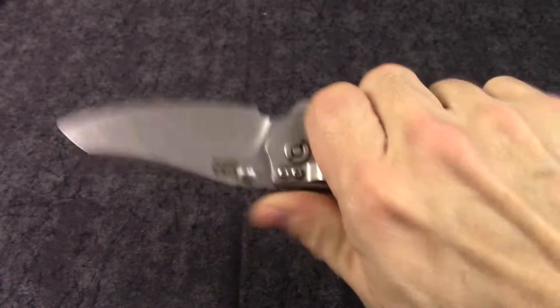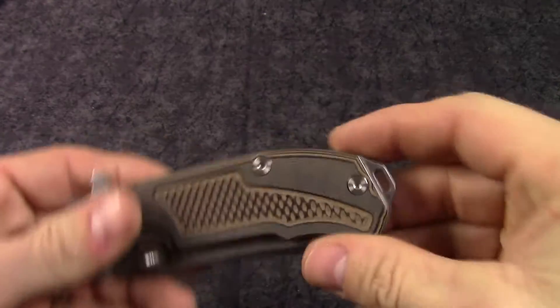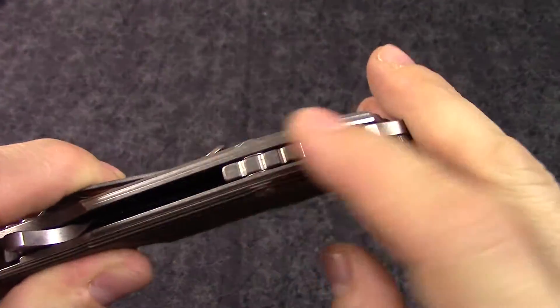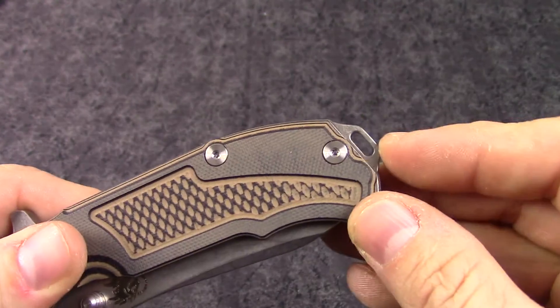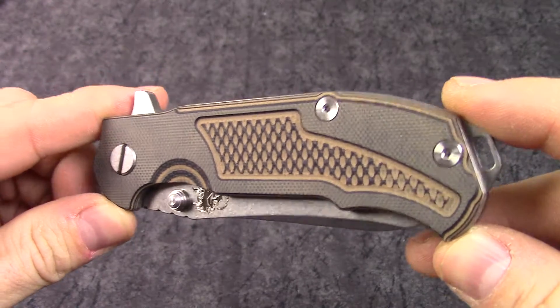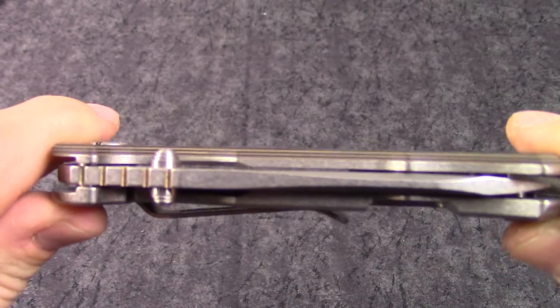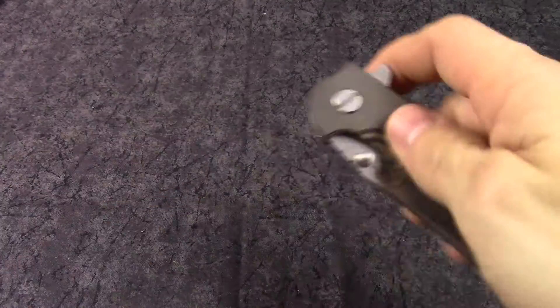These are just some stout, stout knives and that modular platform is going to be really cool. A lot of different options you can do back here and you don't have to completely disassemble the knife. These are going to be available on KnivesPlus.com — I'll drop a link down in the info section. Get on over there and check them out, along with all the other ones as well. Thanks.